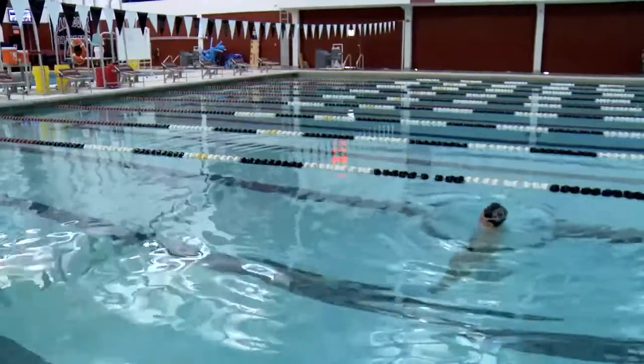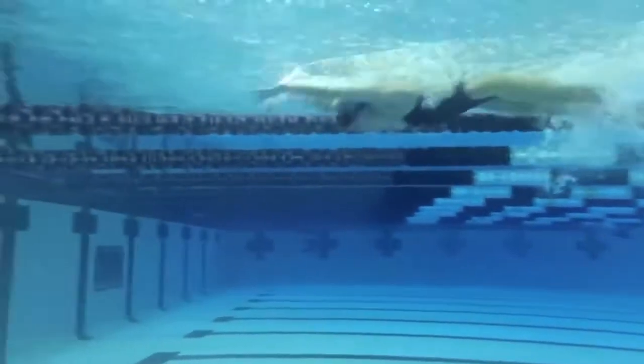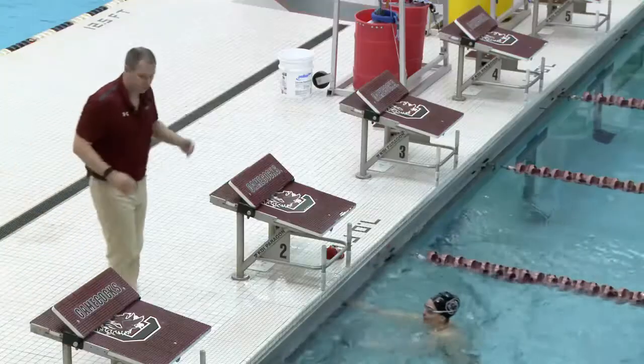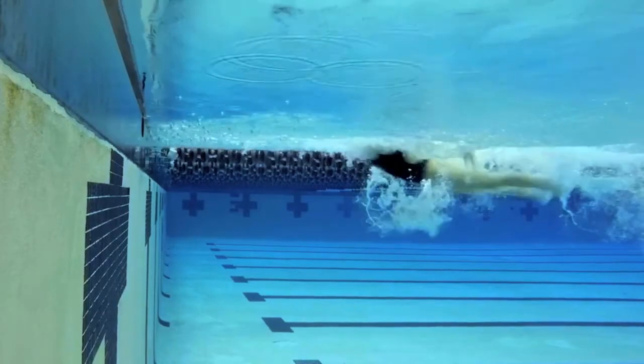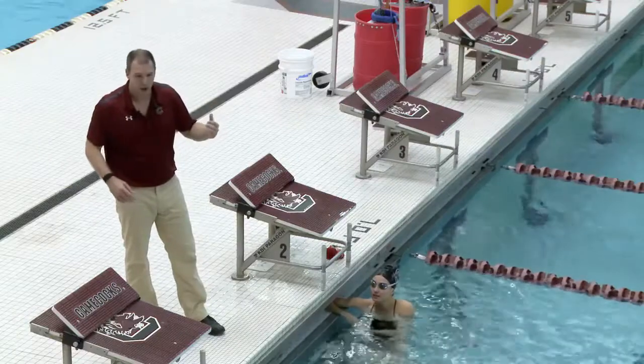She keeps her tempo coming in to finish the race — she takes that breath, head down into the wall, times it out so that stroke finishes right out front. Hips are high, kick drives her into the wall every time. Her rhythm is everything coming in.